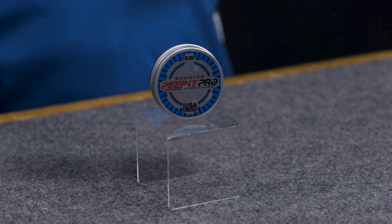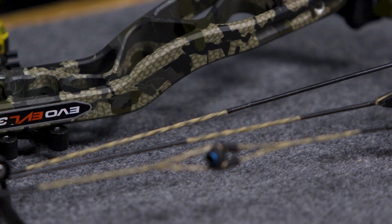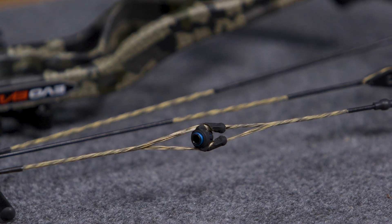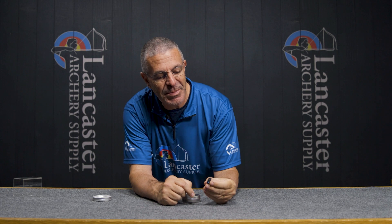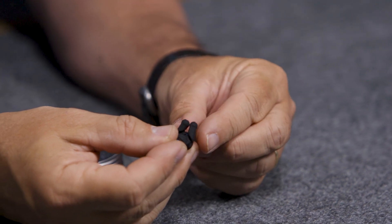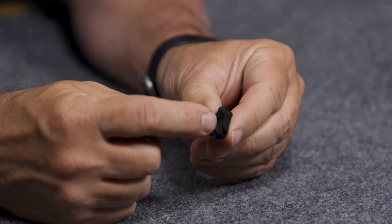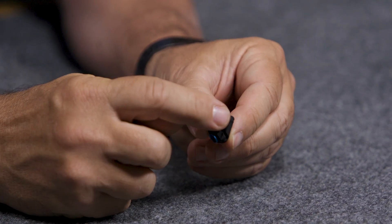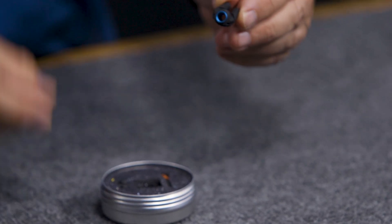The Peep It is a unique peep sight in that you don't have to serve it into the bow string. Its design allows you to just separate the strands, put the peep in, and once you release the bow from the press and tension is on the string, you can't move that peep anywhere. You can see these two ears or arms sticking up, and if you follow the grooves you can see where the bow string strands, when you separate them, wrap around these posts — and that's what holds it in place.